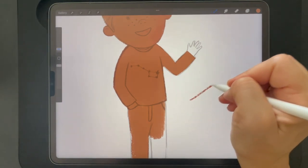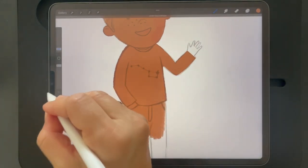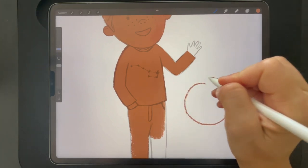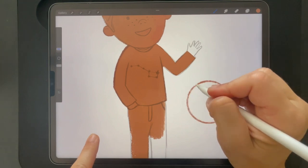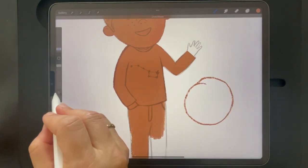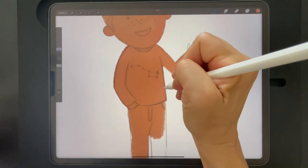One thing you can also do is if you hold a spot and then draw, you can get a straight line and move it around. You can also do the same thing with the circle — if you make a circle, hold it at the end and touch on the side, it gives you a perfect circle and you can make it larger or smaller. Sometimes I use this for eyes, but I like the traditional look, so I don't always use this. But I think it's a neat thing that Procreate provides.